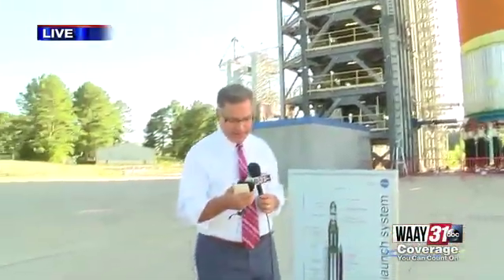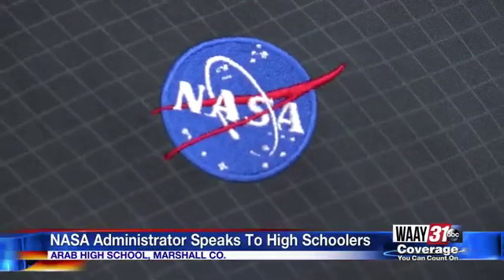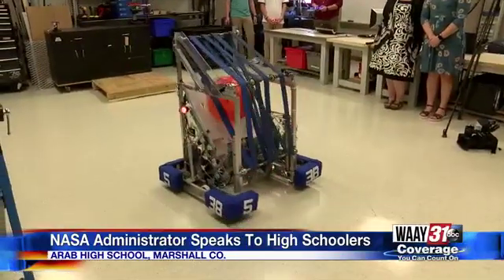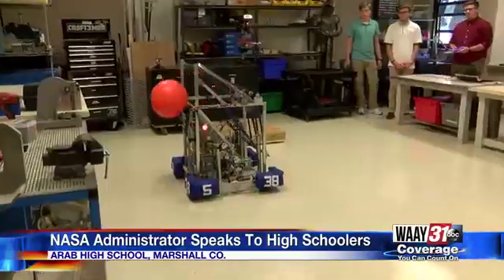Earlier today, students at Arab High School got a chance to show off a space robot they helped create to NASA Administrator Jim Bridenstine. He got to look at the robot, as well as another moon buggy project.